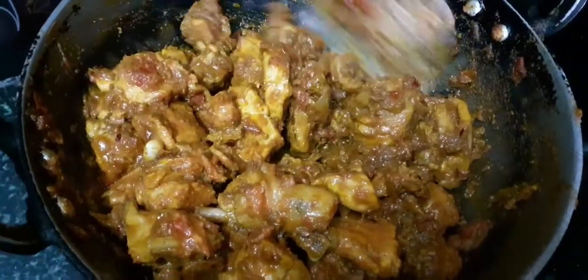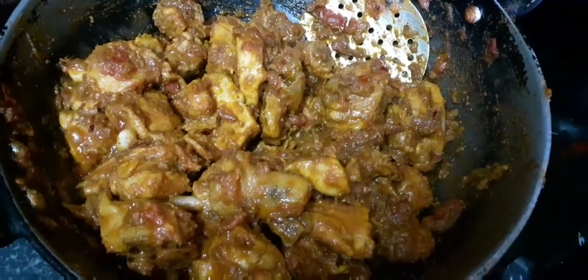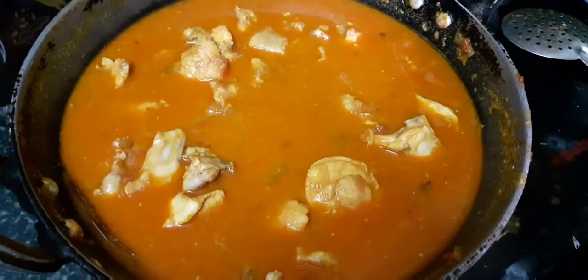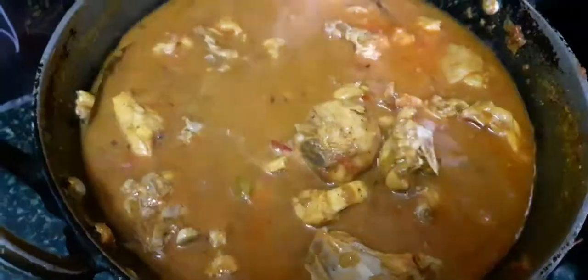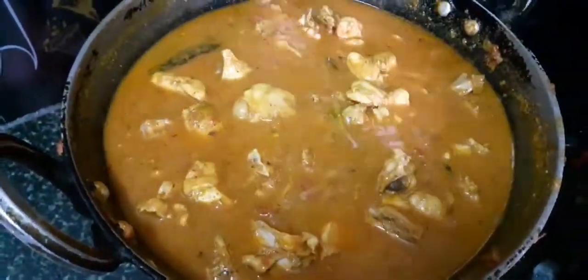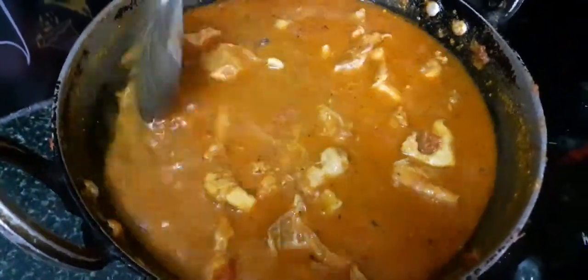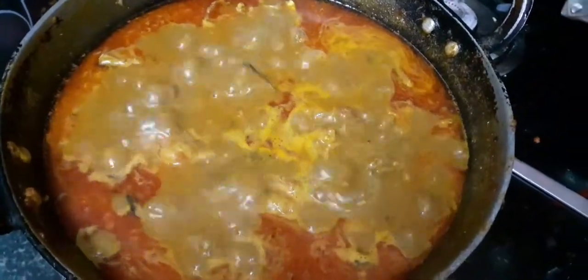So the chicken is very good. Now we will add the curry and gravy together. We will stir the pepper for 5 to 10 minutes. We will stir the chicken over 7 minutes, then stir the chicken gravy for 10 minutes.